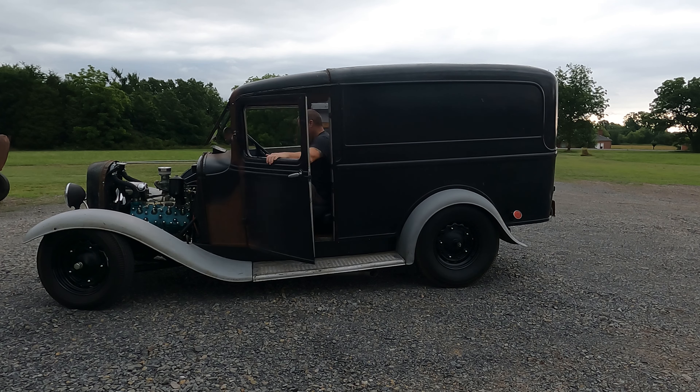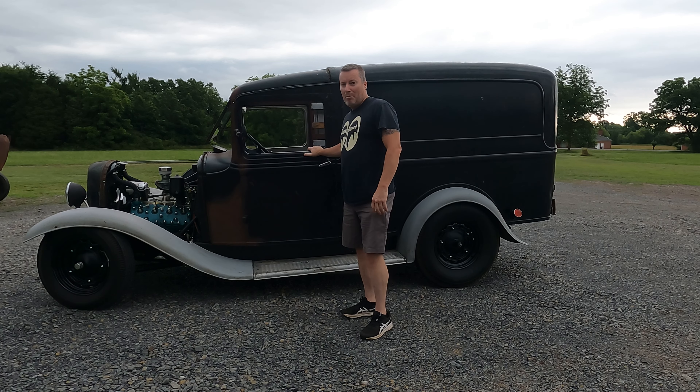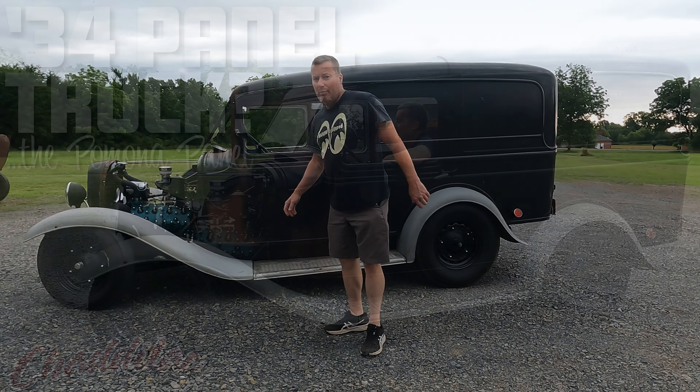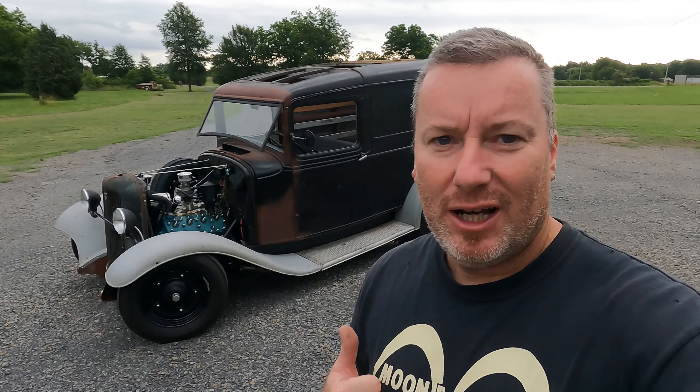What's up guys. Today I introduce to you the Pomona panel. I've been working pretty hard on this thing — been super busy with other life stuff so I haven't been keeping up with a lot of video content, but I've been working feverishly on this. A lot of what I've been doing hasn't been great for content, like working out why the brakes aren't working — stuff that takes days to work through. So right now I'm just gonna show you the Pomona panel, show you what we did, let you take a look, and give you all the specs.